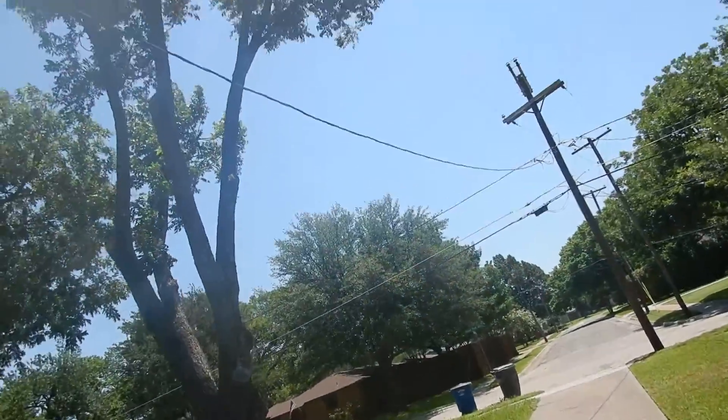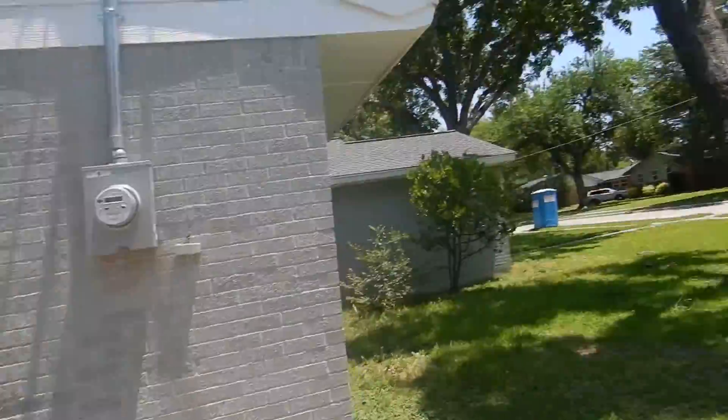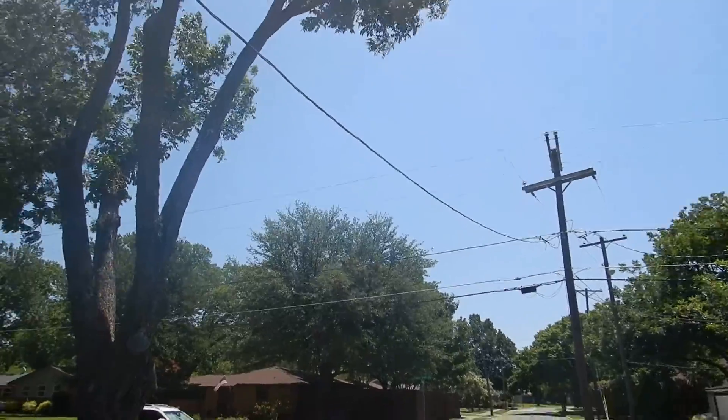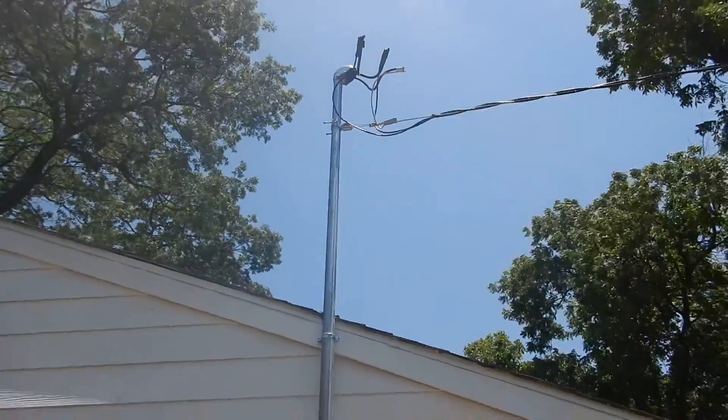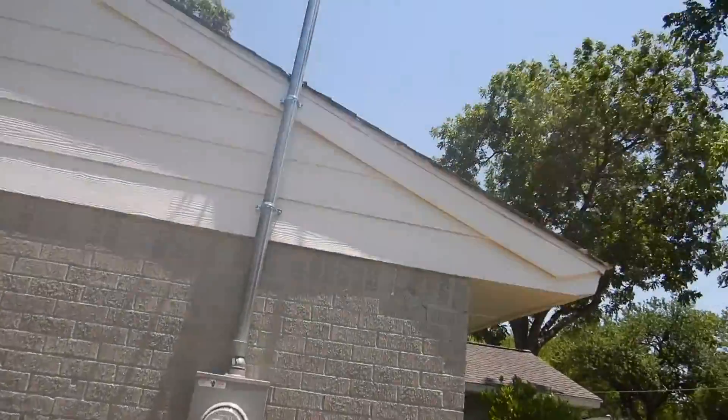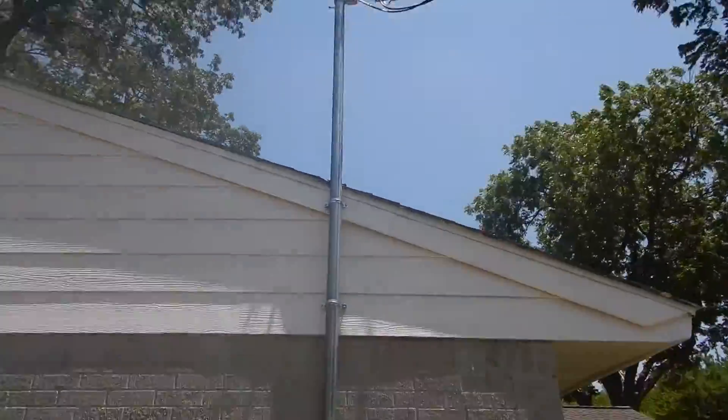This is the electric service video. The home faces south. This is our service drop — looks like it's new. Weather mask. Entrance conduit is fine. Bell head is fine.